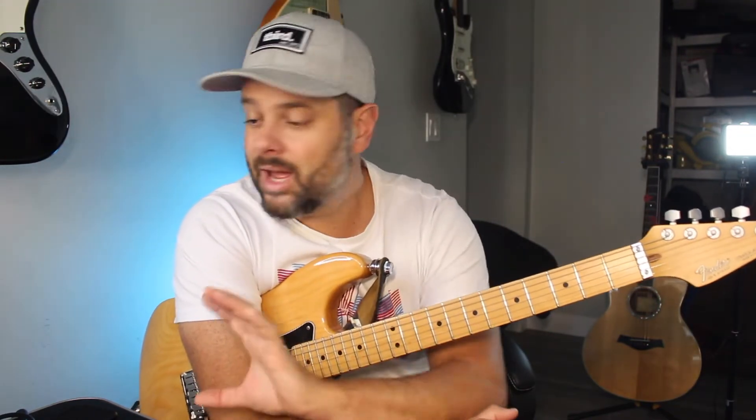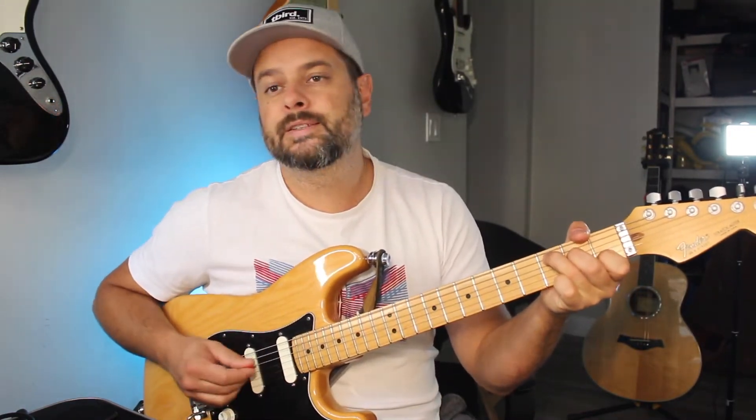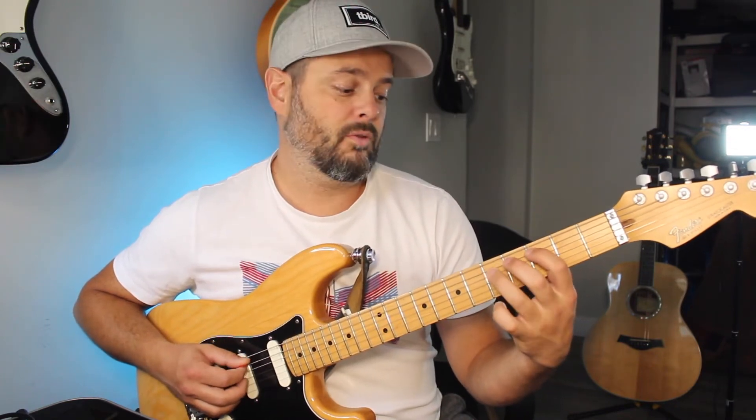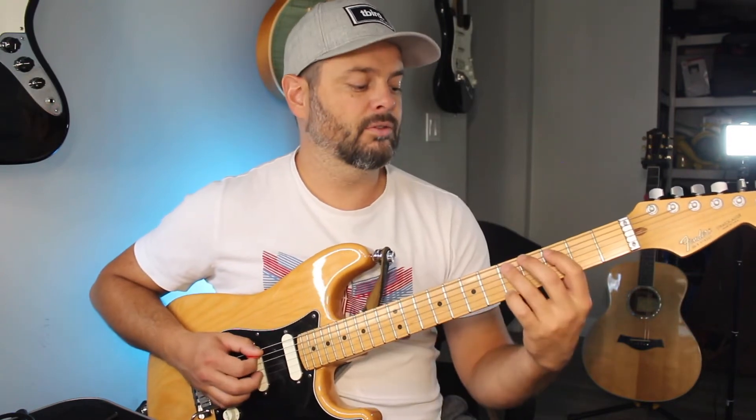Now let's say you have a major key. For major, all you have to do is find the root of the key on the A string, and from that note going forward you play the four note shape. However, that root is going to be the third note of the sequence. So let's say C major — C is right here on the A string, and this is our third note of that shape, so you play the notes before and after it.